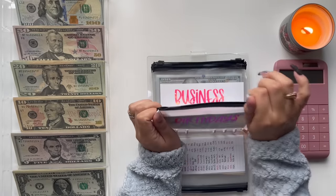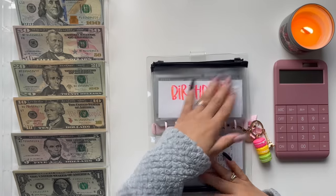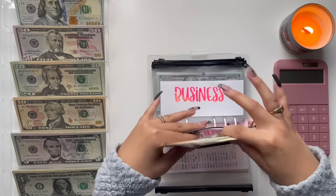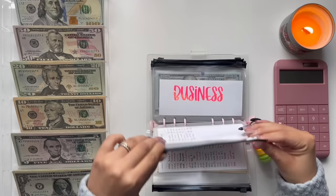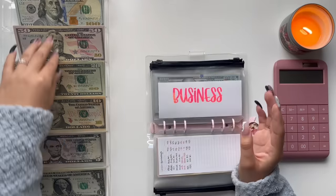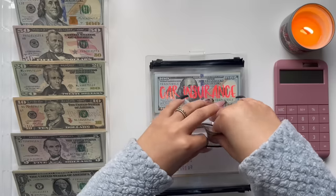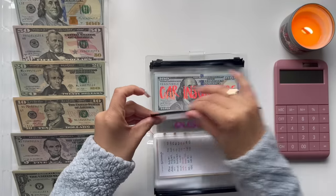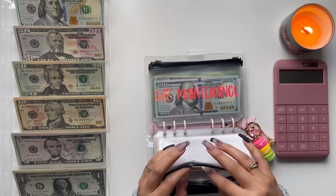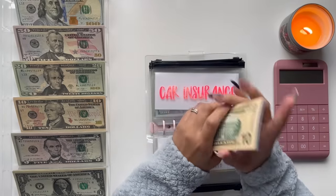Moving on to birthdays — it's going to get $50, so I now have $150 in birthdays. Business is going to get a $20 bill. So car insurance — my dad didn't let me pay him for car insurance, so I'm going to save this money for next year.